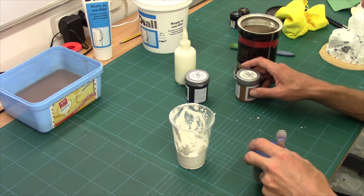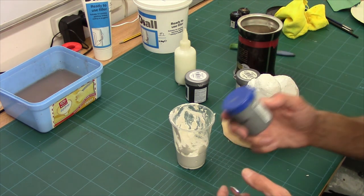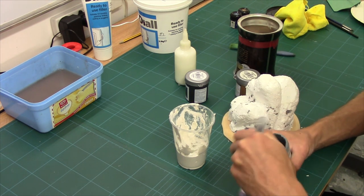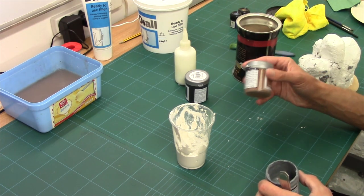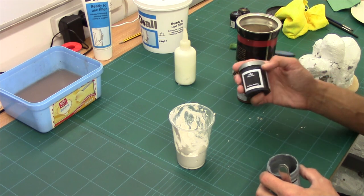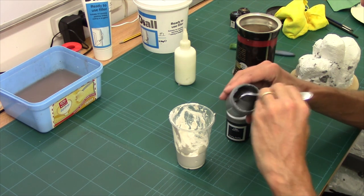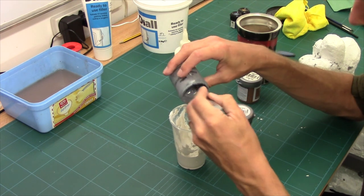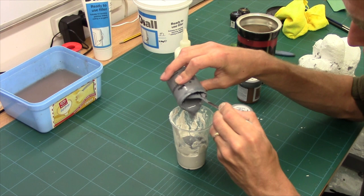Next up is your base colour. Now obviously I'm doing a rocky rock, so I'm going to go for grey. If you're doing sort of long pieces, a brown works well. If you want a general one for all sorts of different pieces, then go for a standard black. You want it to be roughly one-sixth of the filler.